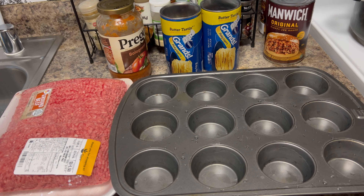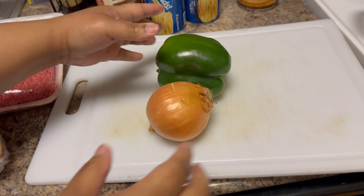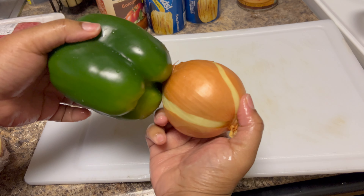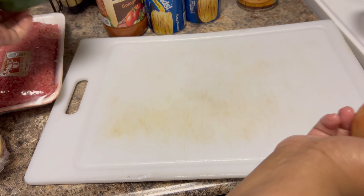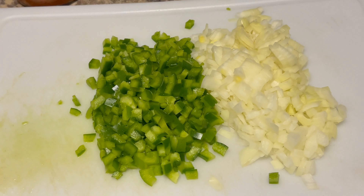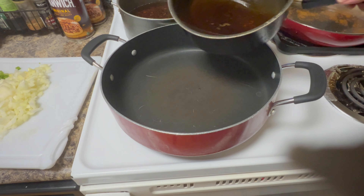Make sure you go ahead and join our membership on our channel — hit that join button for the details. If you're new to our channel, welcome — hit that subscribe and like button. The first thing we're going to do is chop up this green pepper and onion. Just like that, we got the peppers and onions. We're gonna go ahead and get these cooked up first.